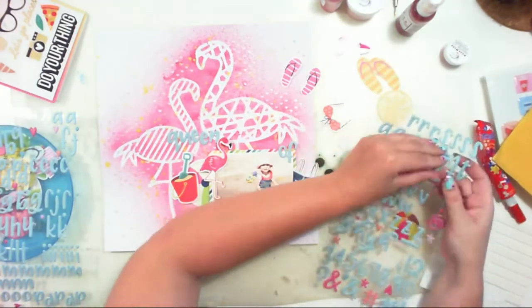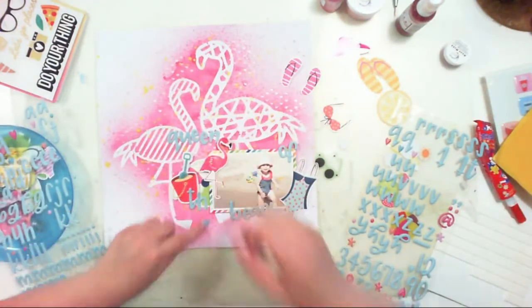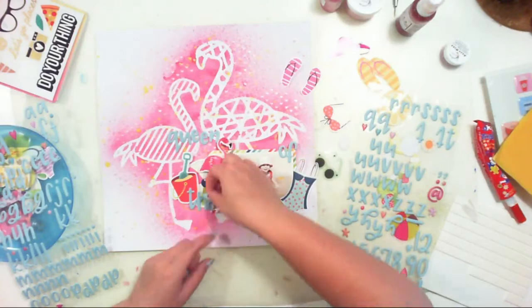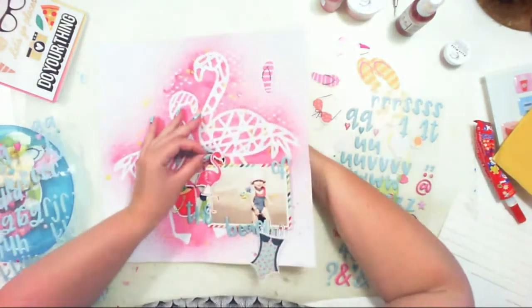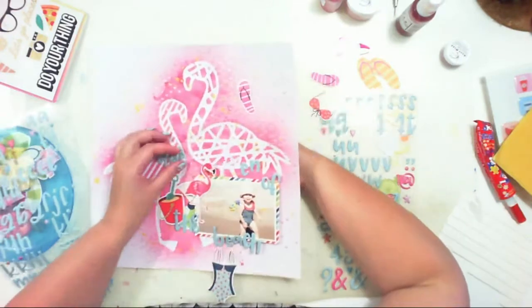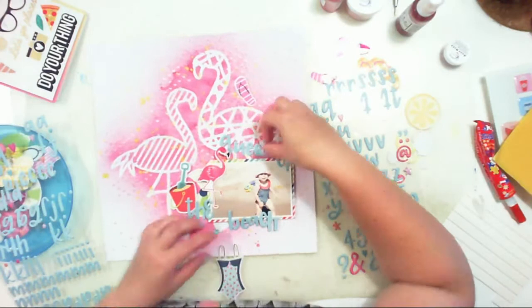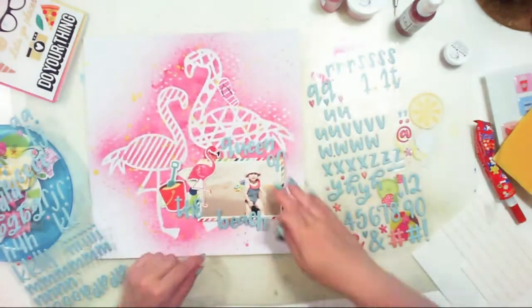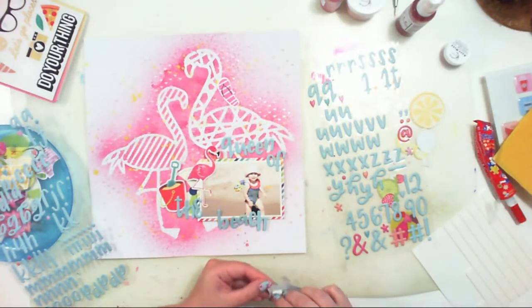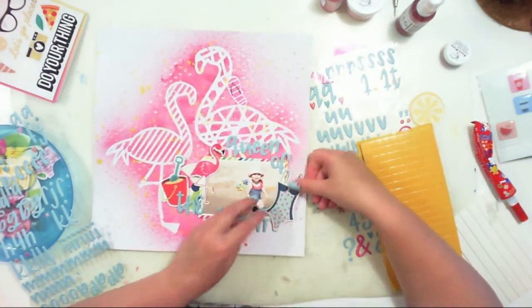There aren't as many palm trees and cacti, but still I like to feel that tropical vibe on my pages — that's why I use flamingos. Now I'm adding a title: Queen of the Beach. I'm using puffy stickers from Hip Kit Club — exclusive puffy stickers — and I like the color because it matches the page.